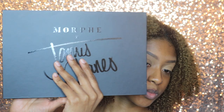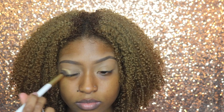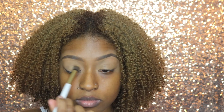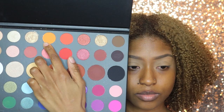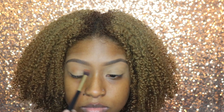The palette I'll be using today is the Morphe James Charles palette. I'm going to start with the shade Tune and my Jessa precision flat brush, taking that shade all over the lid just to create a smooth base. Then for my transition color I'm going to use the shade 518 and blend that into my crease and into my outer V.